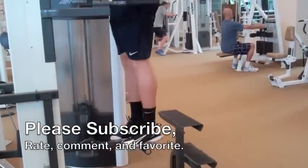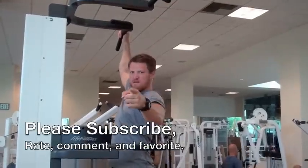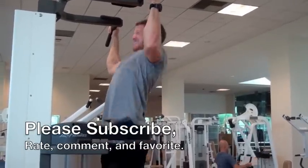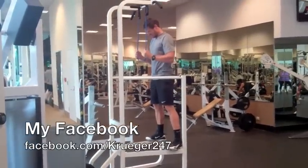Here's an assisted pull-up. Don't give yourself too much assistance because then it becomes really easy. But we want to work towards getting fitter, faster, and stronger, and being better so that we can do pull-ups. And that's wonderful — that's improving.